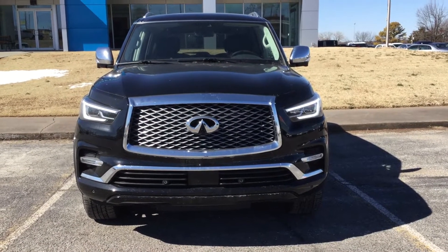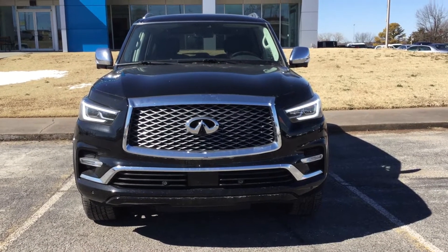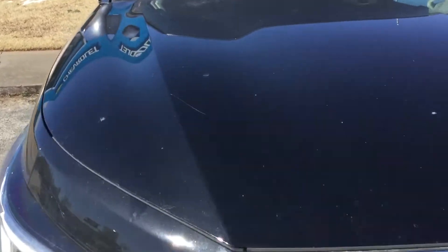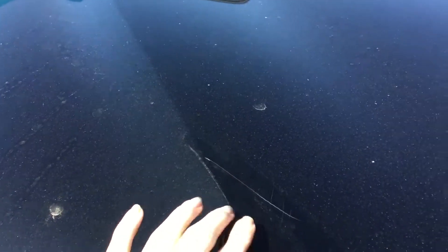I don't see any dents or scratches. It hasn't been recently washed — it's a little bit dirty. There's a big scratch on the hood. That's the only thing I really see on the front.